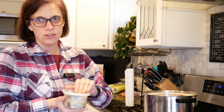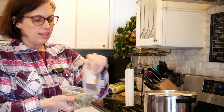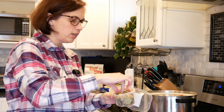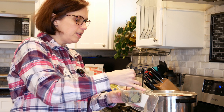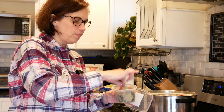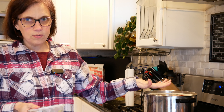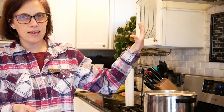Turn it on, bring it to a boil, turn it down to a simmer, and let it simmer for two to three hours. Let all the flavors combine, let the meat and the bone cook down, and let the peas get softer. So: two to three hours at a simmer on the stove — peas, water, ham bone, and bay leaves.